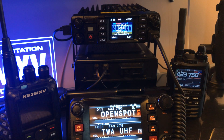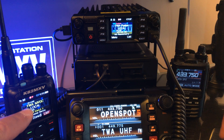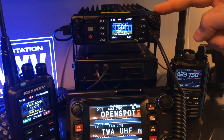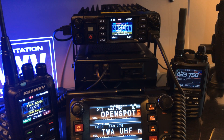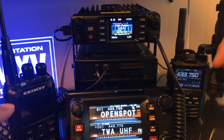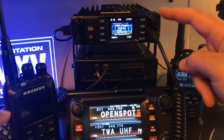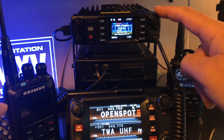What we have here is my AnyTone 878. I will be transmitting via UHF to my UHF analog repeater. On the D578, I have on the A side my club's VHF repeater, which is linked via RF to the UHF repeater. So when I talk on this radio to my local repeater, I will hear it back on the TWA VHF frequency, which is on the A side. This radio is in cross-band mode, so it's going to cross-band analog to digital.